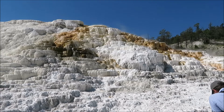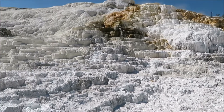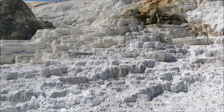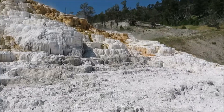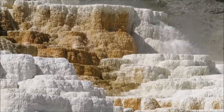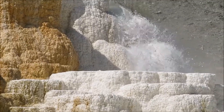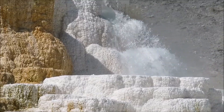We're here at Palette. Just look for the shimmering hot spring. Thermophiles live in there. There's the actual hot spring.